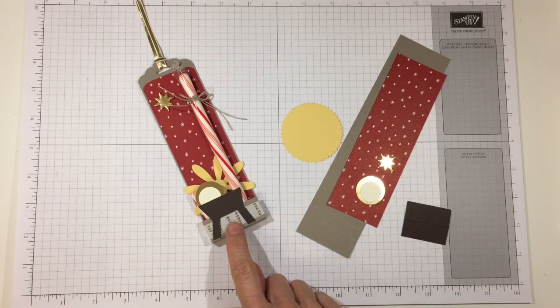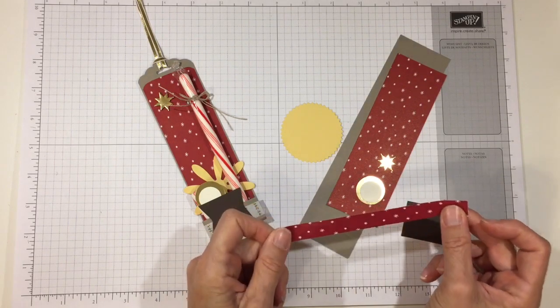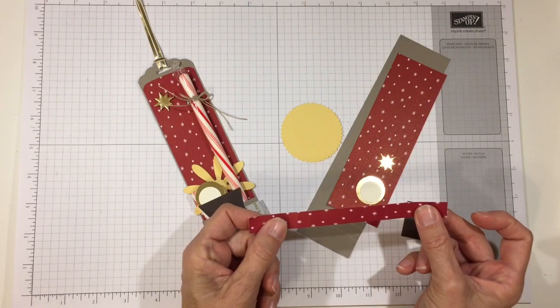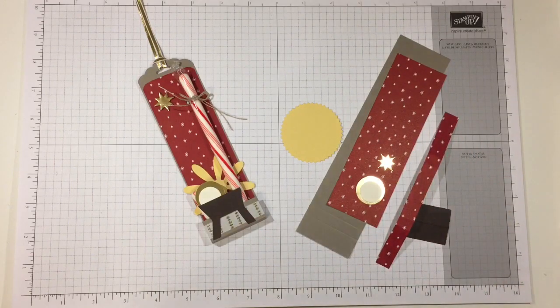On one version I held it together using the Year of Cheer washi tape, but for this one I'm going to show you how to use a piece of designer series paper instead. If you want to use designer series paper, it's a half inch strip by six inches long.